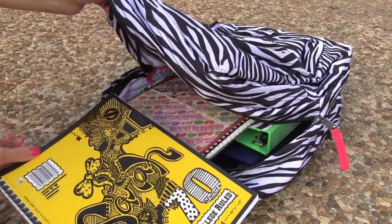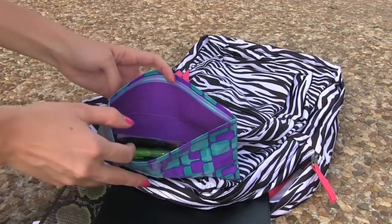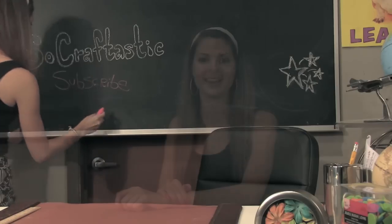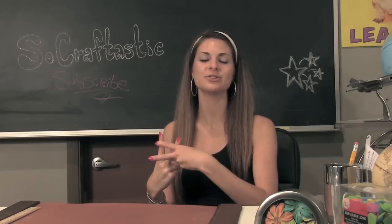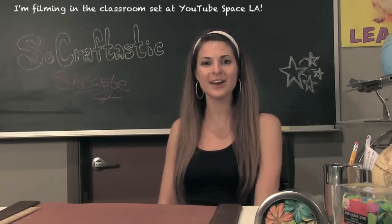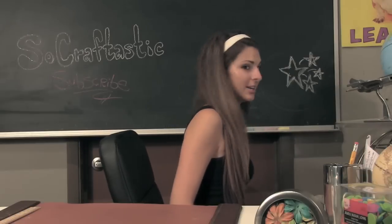Don't forget to check out my video that shows you how to decorate your binders and planners, and there's a duct tape pencil pouch too. I hope you guys enjoyed this video and that it gave you a ton of ideas for decorating your backpack. Don't forget to subscribe if you haven't already, and if you have Instagram, hashtag so craftastic to show me your decorated book bags. Thank you guys so much for watching, I hope you have a great rest of the day and I will see you soon, bye.